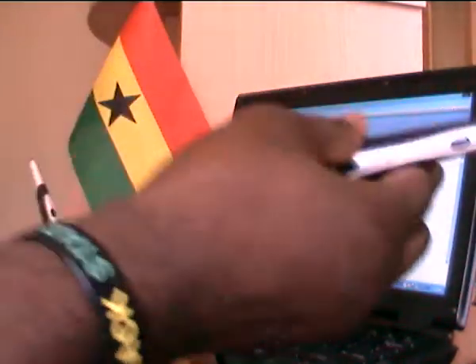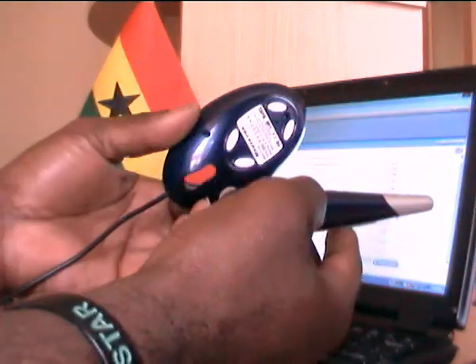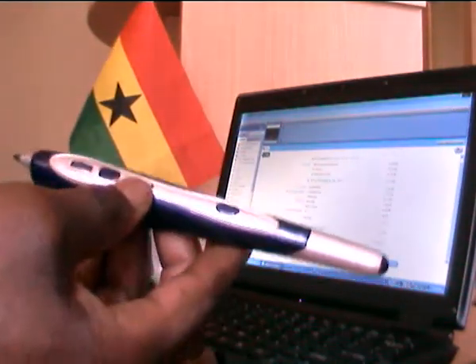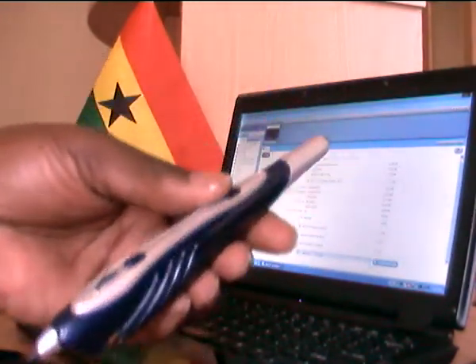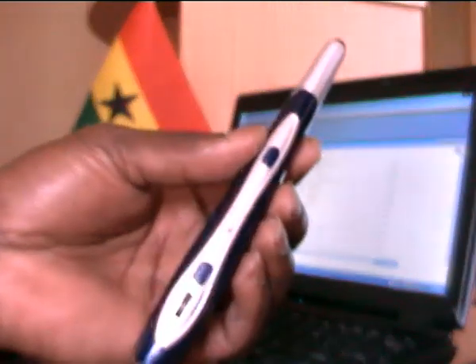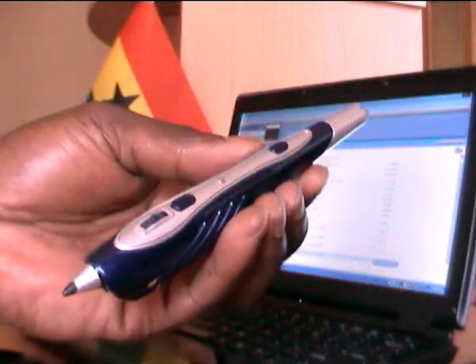That is what we will be showing in a minute, and that is what I am going to demonstrate now — what you can do with the Virtual Scribe, and why we are so anxious about it. Because it will help you and me and our environment in many, many ways.